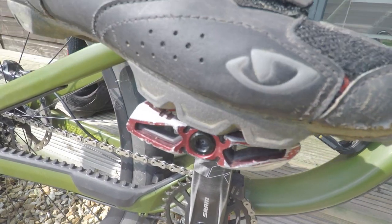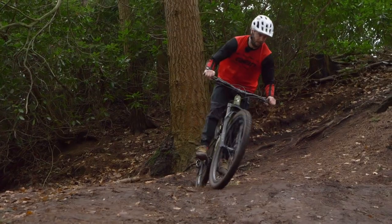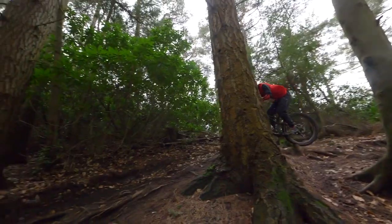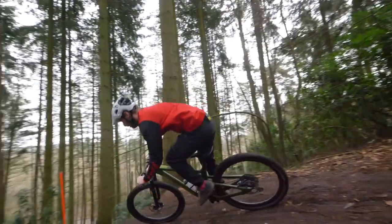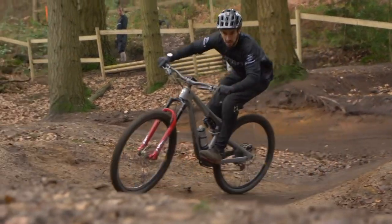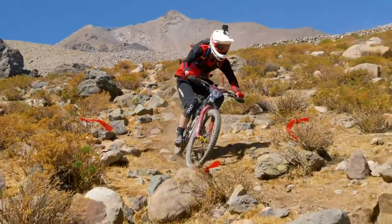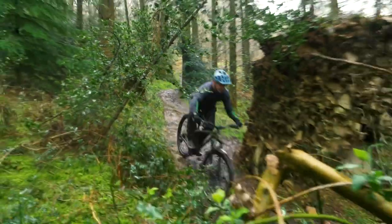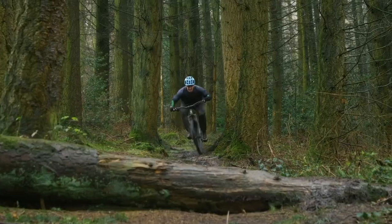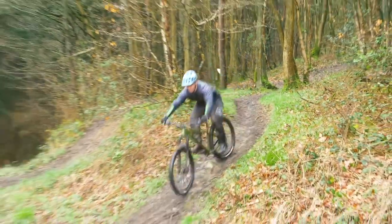Once you've mastered clipping in and out and are feeling comfortable with it, it's time to take it to the trail. Start off with a fairly simple bit of track that you're used to, preferably with a few turns, and just practice coming into and out of turns, clipping out and then back in. When the going gets rougher is when you're really going to see clippy shoes and pedals come into their own, as there will be no more feet shaking off the pedals. You'll be able to hit rock gardens with ease, safe in the knowledge your feet aren't going anywhere. However, I'd only recommend this once you've really got used to being clipped in. You're still going to want to use a similar technique to riding flats — keep those heels down and the pedal under the ball of your foot.